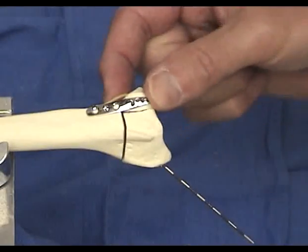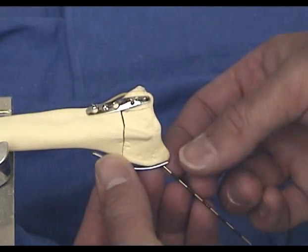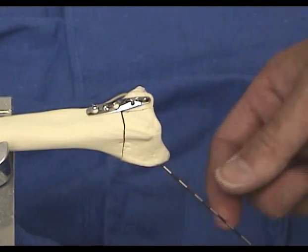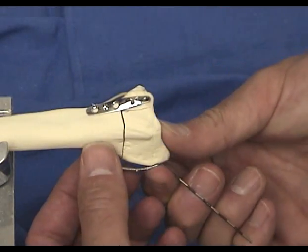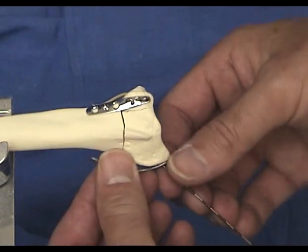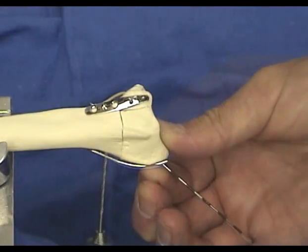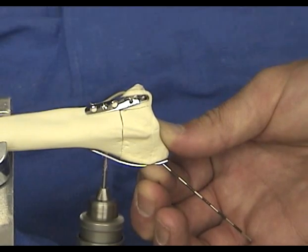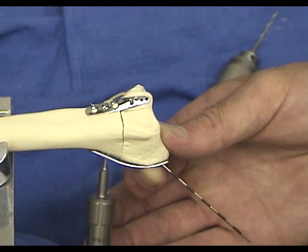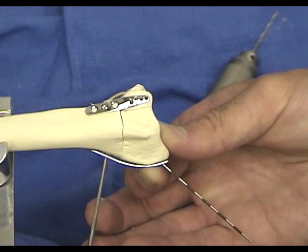Here you can appreciate the stability the ulnar pin plate adds compared to a simple pin. The radial pin plate is applied next. Normally, the middle of this plate sits off the radius by a millimeter or two. If excessive space is present between the radial pin plate and the bone, it usually indicates that the plate is too far proximal and should be moved to a pin hole that allows a more distal position. The plate is pulled proximally and secured initially with a single bone screw, preferably placed in one of the more distal holes.